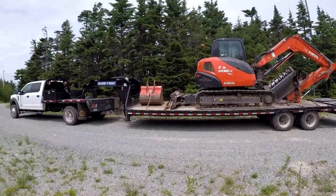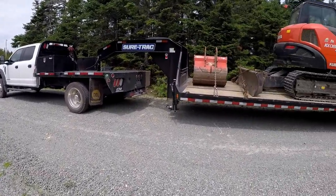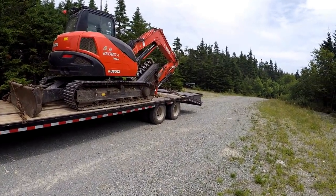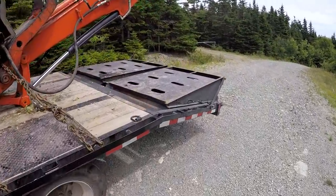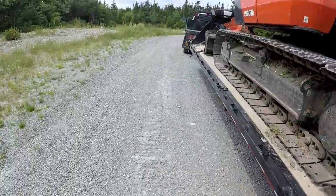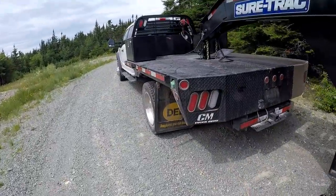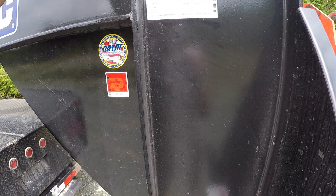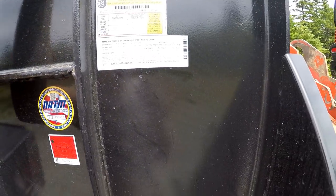I said 2017 yesterday but this is actually a 2018 Sure-Track — 15,000 pound axles, 25 plus 5 mega ramps to give a flat deck on the back. The ramps fold down but give you a nice flat deck up here. The trailer itself weighs 8,800 pounds.